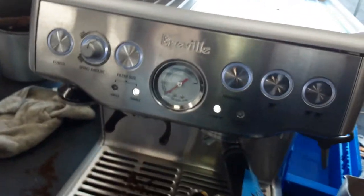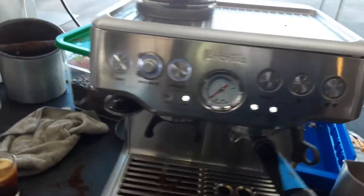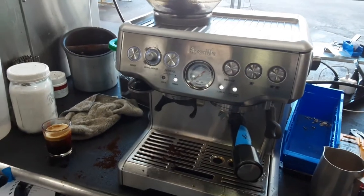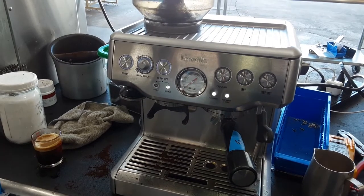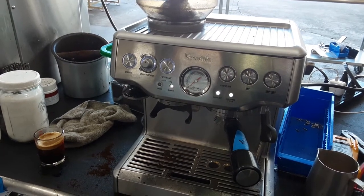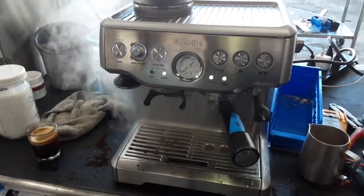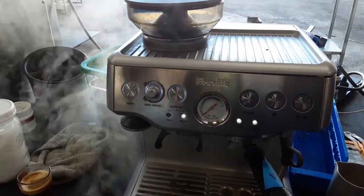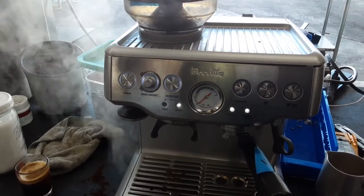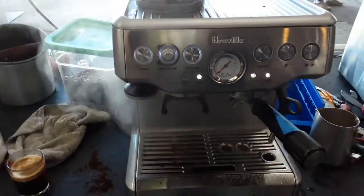Let's have the steam on the machine — we're going to steam as well. Just give it a few seconds for the machine to build up some pressure. Perfect, the water pump is rotating.